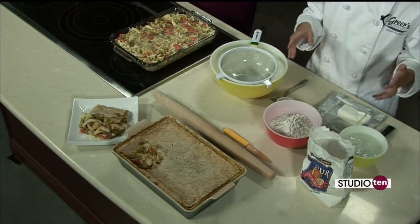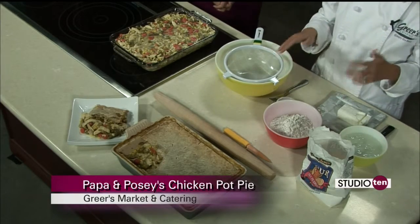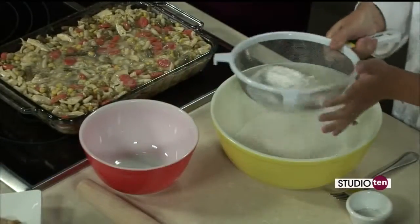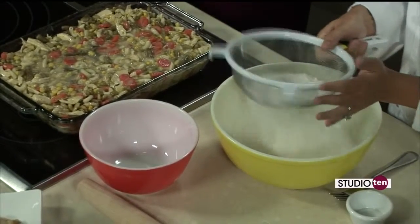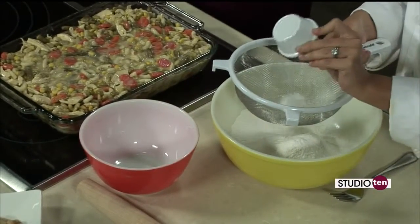Now we're in the second part of this cooking segment, and I think we might be getting a little more difficult because I see a lot of tools over here. This is Posey — that's my grandmother. Papa makes the filling, Posey makes the crust. This is her recipe that she shared with me. What we're going to do first is sift two cups of flour — just all-purpose flour. And then we have three-quarters teaspoon of salt — I'll put that through here as well.